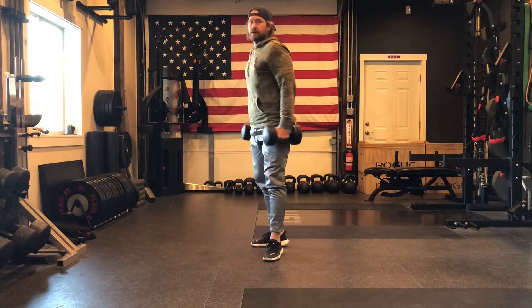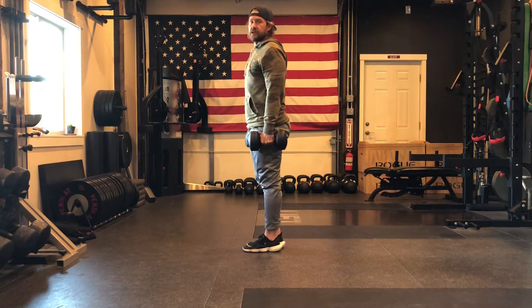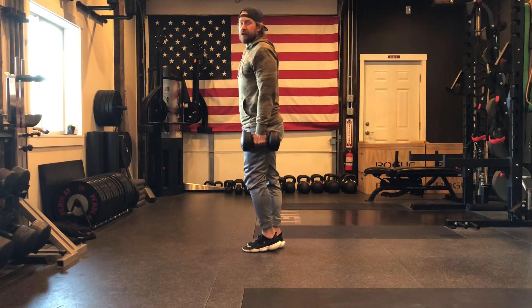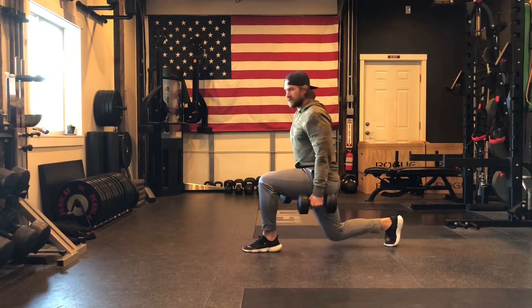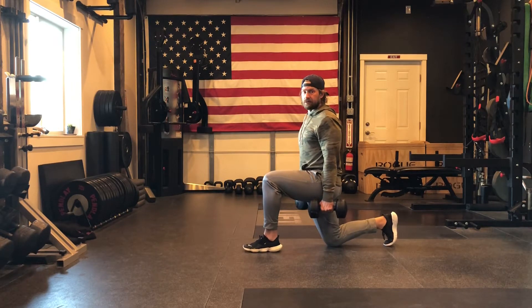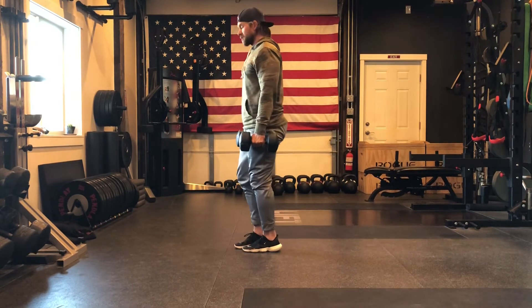As we go back into our lunge, we pick up our dumbbells and hold them down to our sides. We're going to work on obtaining a vertical front shin and relatively even weight distribution on the front side foot — not getting out on the toes. As I step back, I have even weight distribution, drop that knee to the floor with the back toes curled under. In this position, that front side shin should be relatively vertical as I lunge back up to the neutral position.